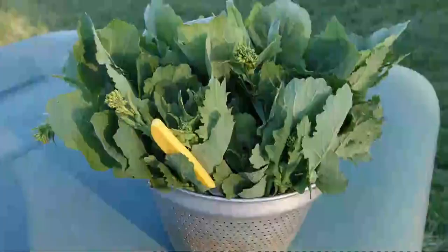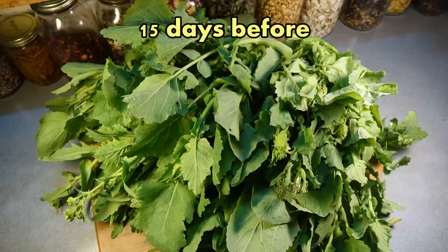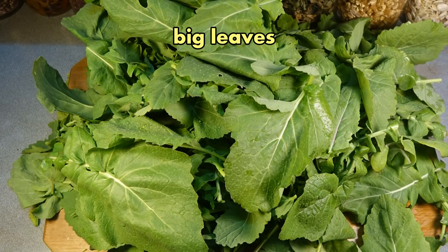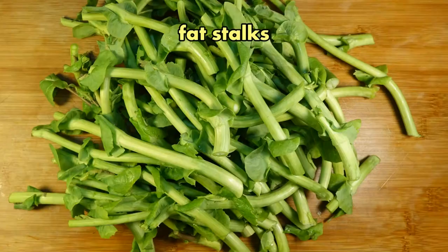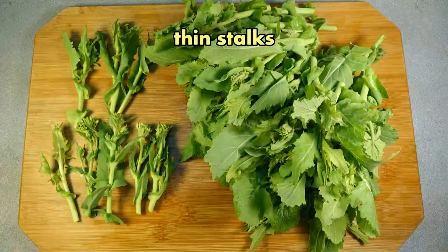But if you find your wild field mustard even a little earlier, the big lower leaves may still be in good shape. I harvested this batch just 15 days earlier — you can see that there are flower buds and stalks, but there are a lot of big leaves in good shape too. So at this stage, you may want to do a little more processing and sorting: separating the big leaves, any fat stalks, and then the thin, delicate flower sections.